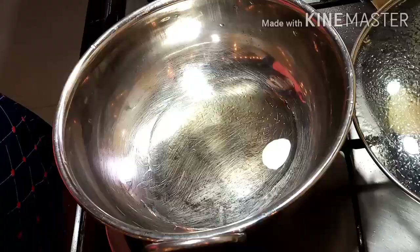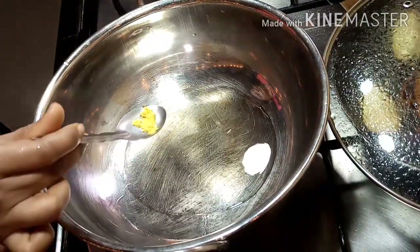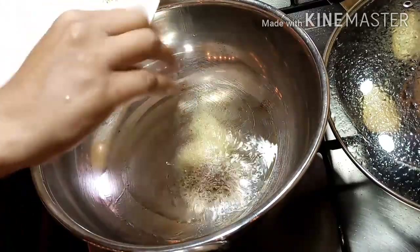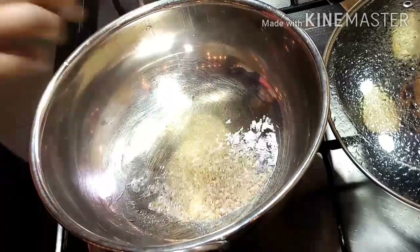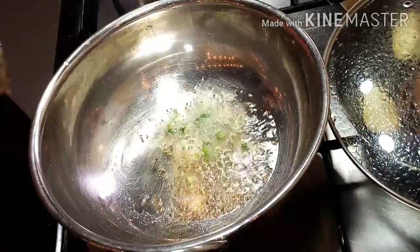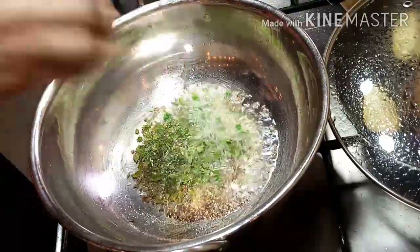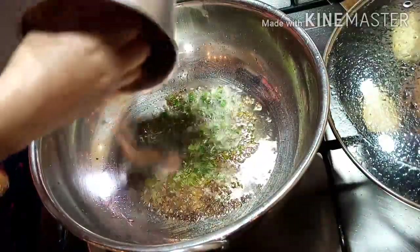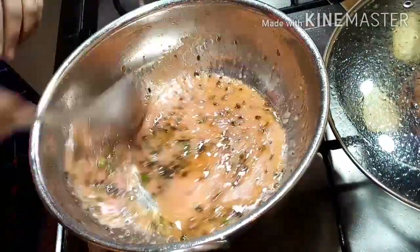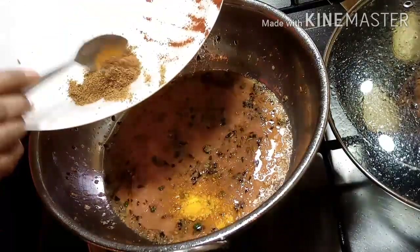We have a cup of green paste, so we will mix it well. We will mix in the gravy. Add this to make a thin gravy. When it cooks, we will add more. We have cut it all. Now we have made the paste. We also have a cup of the mixture. Add some sauce and mix it. We will add the nutrients, honey, and salt.